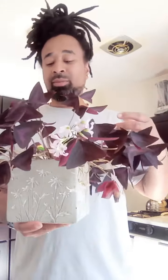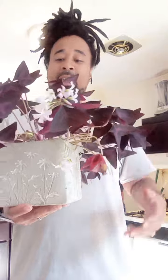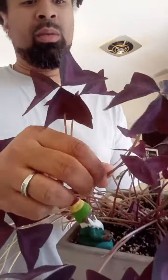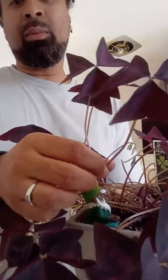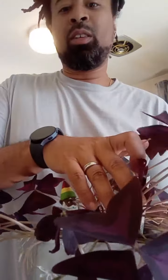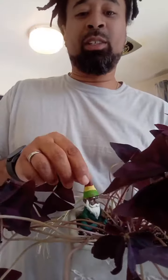I always let them kind of die back, go to the extreme, and I'll come back to them. You can see I got some more flower buds growing in here. I want to introduce you to my friend, my Rastaman gnome.